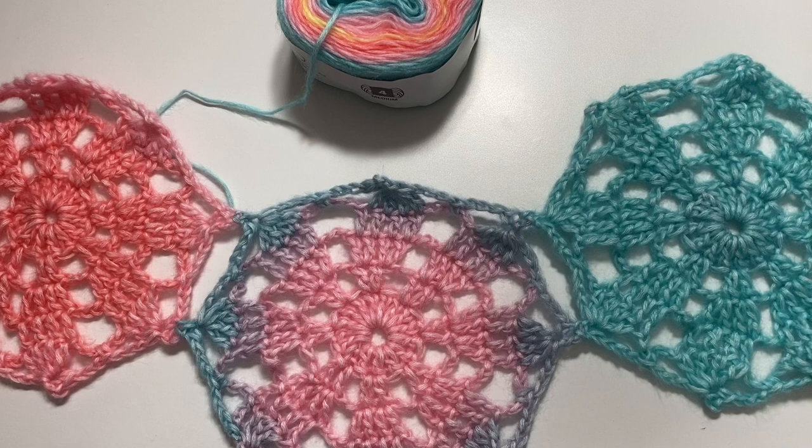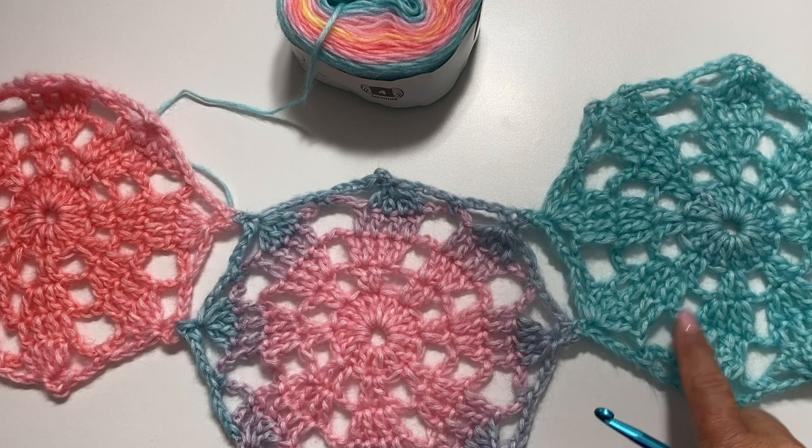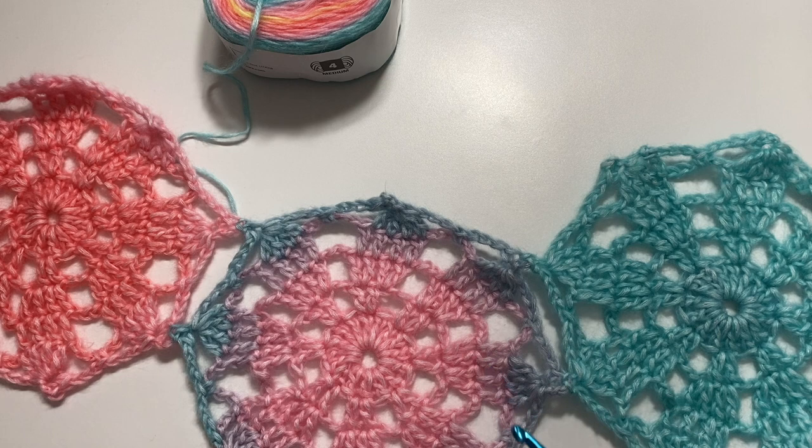This is what your work should look like after you have 3 motifs joined. Note that the motifs in the middle will always have only 1 picot between the 2 joins. Repeat this for the remainder of your motifs — you'll need 9 motifs total for the same size I made. You can add or subtract to adjust the size, keeping in mind that a larger shawl will require more balls of Be So Vivid yarn. In the next video, I'll show you how to pick up the stitches along the top edge of the motifs to begin the bottom-up construction of the shawl.